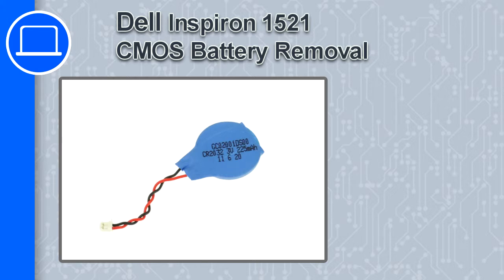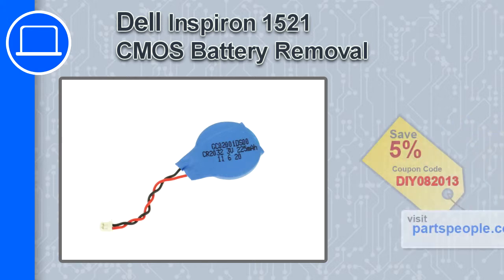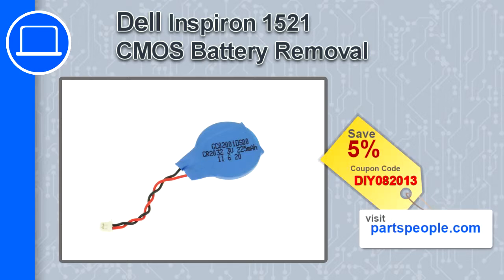How's it going, this is Ricardo and in this video I'm going to show you how to remove a CMOS battery from a Dell Inspiron 1521. If you're looking for parts for this laptop, go to our website and use this coupon for a 5% off discount.